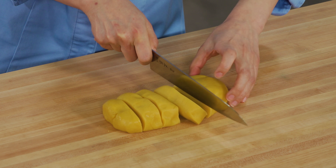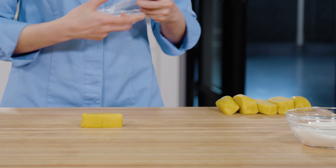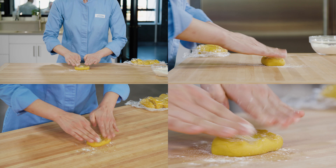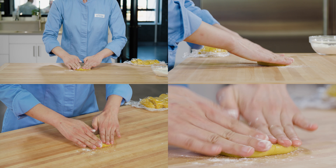After four hours, cut the dough into six equal pieces. Make sure to keep the dough covered when you're not working with it.